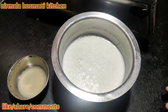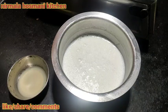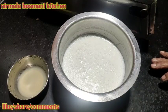Hi, welcome to Nirmala Khosmane Kitchen. Welcome to the Raskolah. I have to make a new vegetable and I have to eat my food.